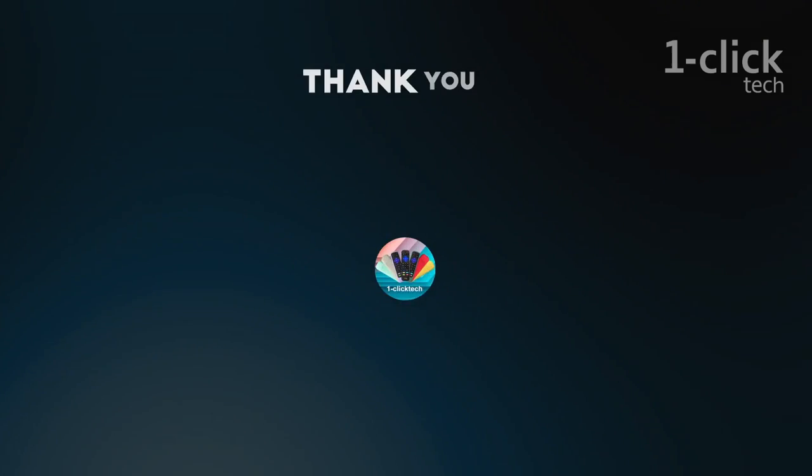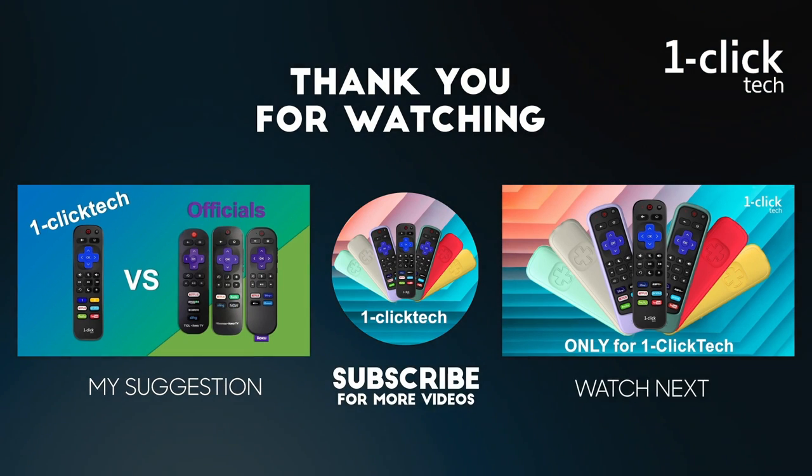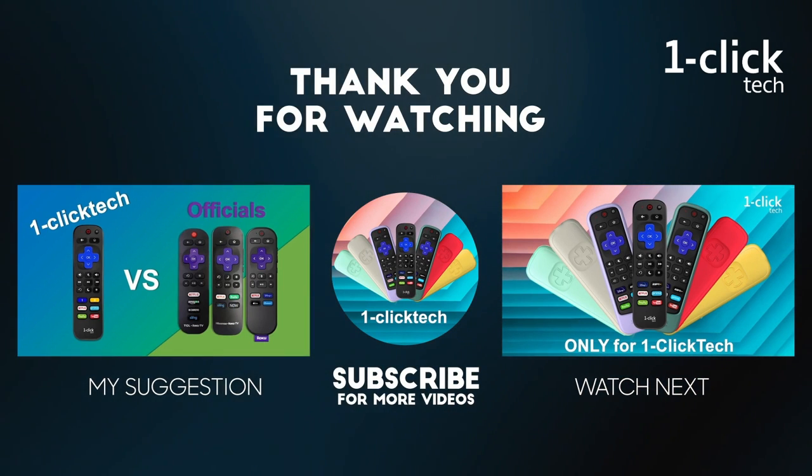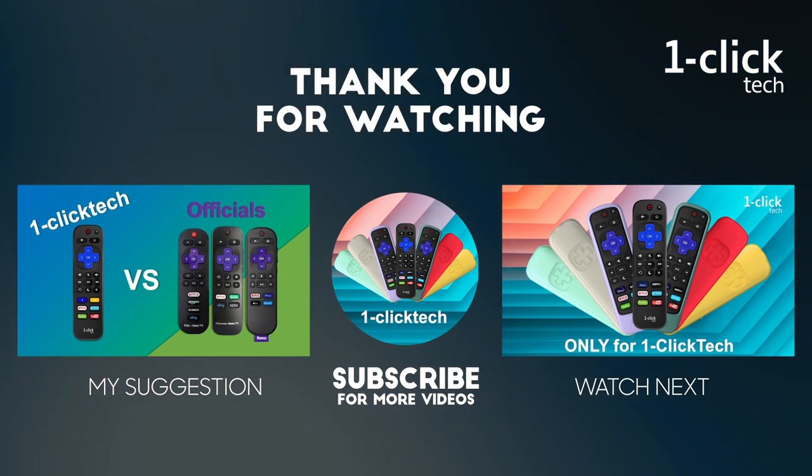If you failed to set up by this method, please leave a comment or email us — we'll get back to you within 24 hours. If you found this video helpful, please hit the like and consider subscribing. We'll bring more useful content about Roku and One Click Tech. See you next time.